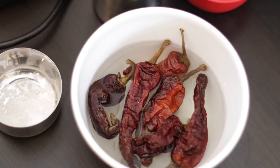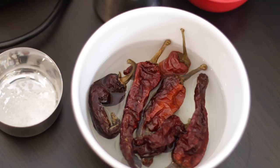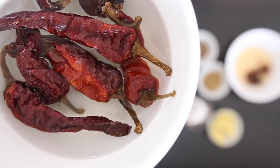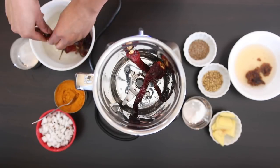You can find Kashmiri chilies in Indian food stores. They are not too spicy and they are used for their incredible color. To get a smooth paste, I've soaked six Kashmiri chilies overnight in hot water and I'm just going to add these to my food processor without the stems.